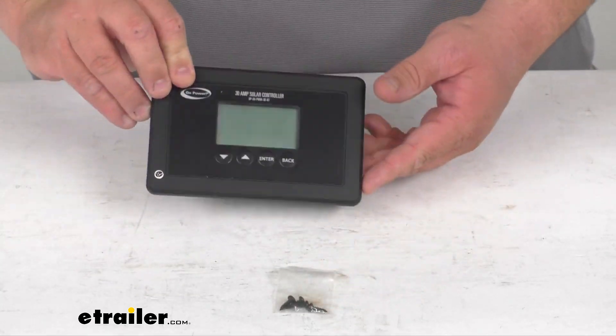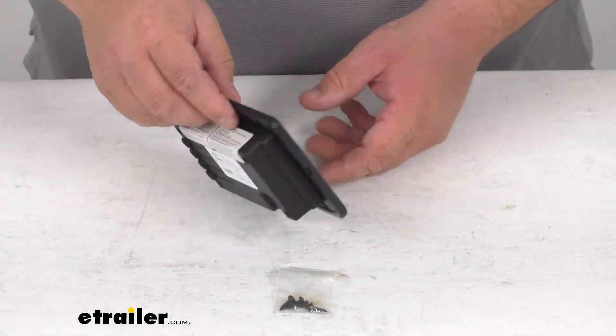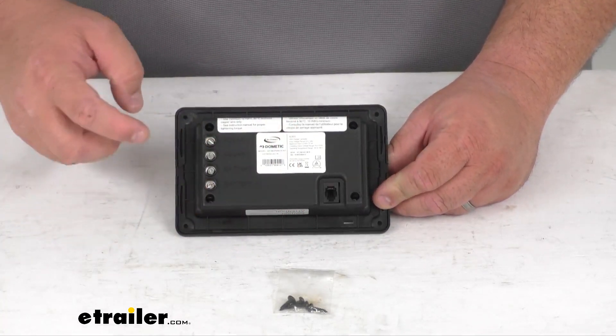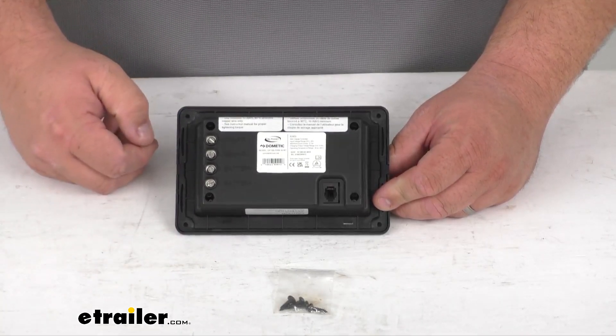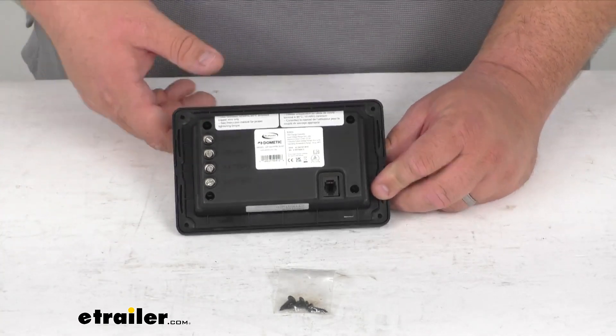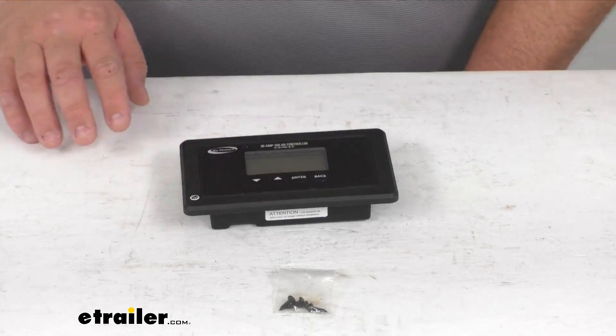You do get four screws for installation. One thing that's not included is you may potentially need an adapter plate to install this if you're covering a gap, replacing either an older model or maybe a larger solar controller. Let's do some quick dimensions.